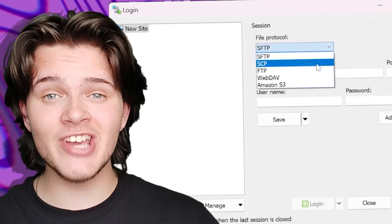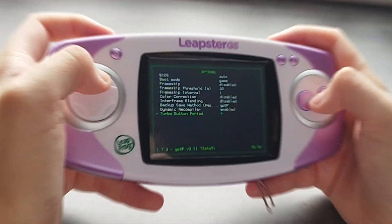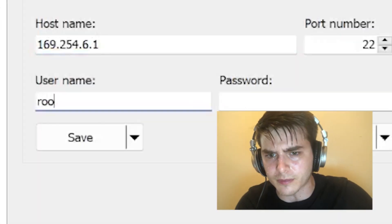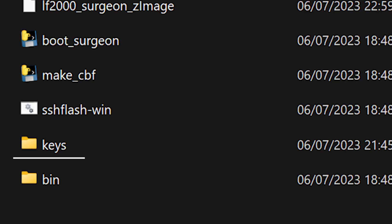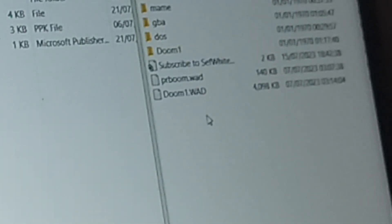Boot up WinSCP, and then change the file protocol to SCP. Under hostname, you'll want to label it 169.254.6.1. This is because, now that RetroArc is installed and the system is flashed, that's the new IP address. Also, just as before, you'll want to go back into your Ethernet settings and change the IP address for the Datalogic driver once more. Now go back into WinSCP, and then under username, you'll want to label it Root, and then you can leave the password section blank. And then finally, click on the advanced icon and then go over to authentication. All you have to do is grab the authentication keys from the SSHFlashWin folder, and you are golden. Then all you should have to do is click login, and you are free to send over any cores or ROMs from your local drive over to RetroArc.